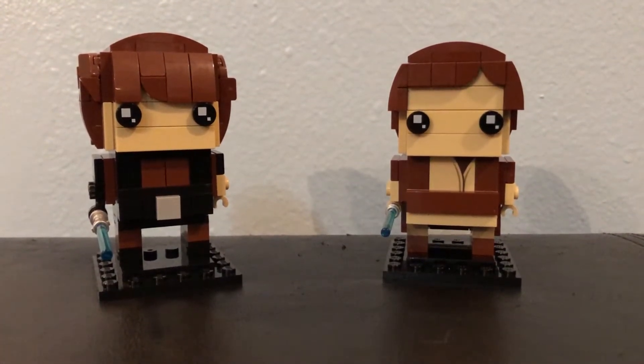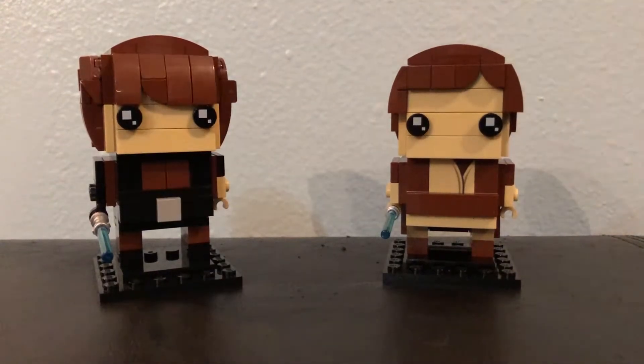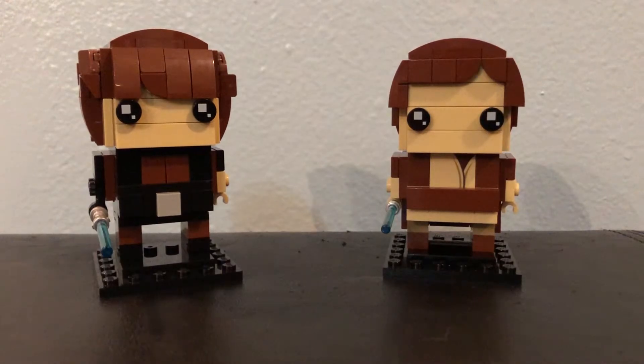Hi everybody, this is Lego Dad and Lego Son, and today we're gonna show you our custom-built Brickhead Obi-Wan Kenobi and Anakin Skywalker. Both are from Star Wars Episode 3: Revenge of the Sith.